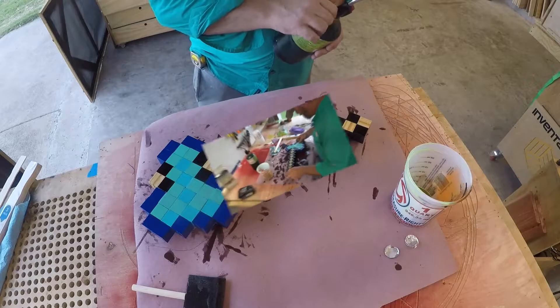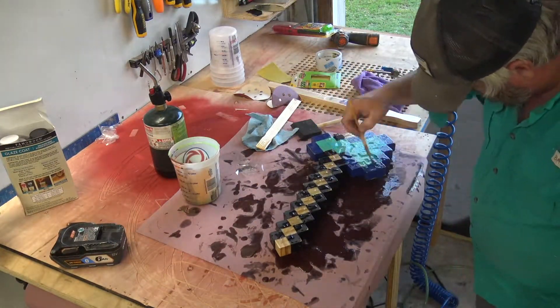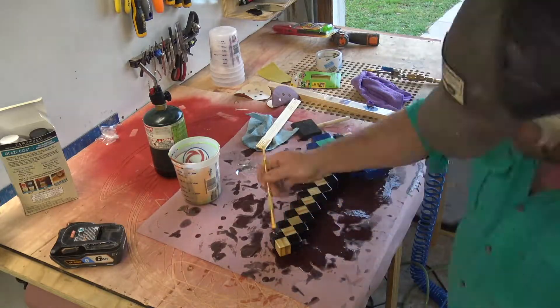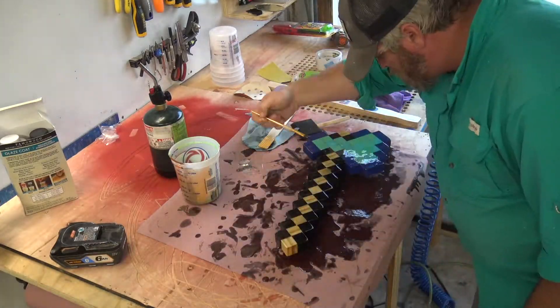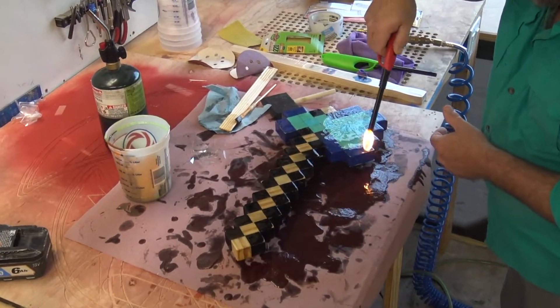We'll let that dry for 24 hours total and then move on to the second coat. I want this thing to be super duper strong, so I'm going to end up putting three coats on it, sanding in between each coat and letting it dry for a full 24 hours.